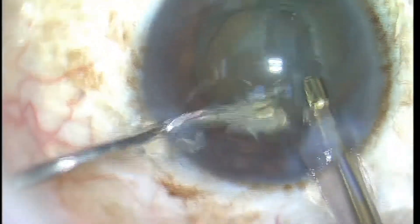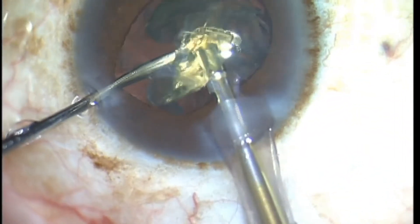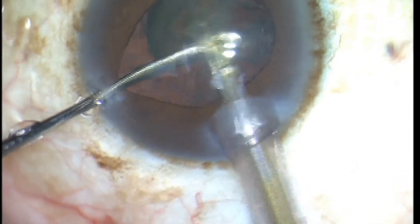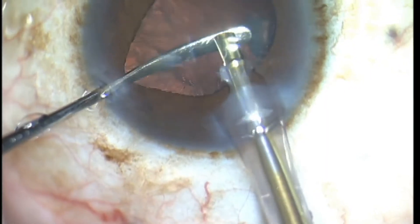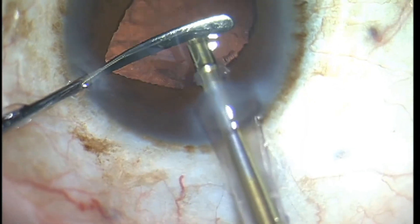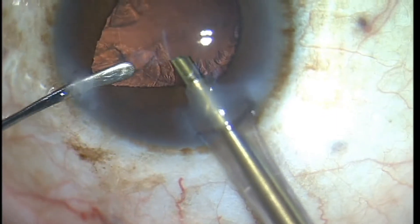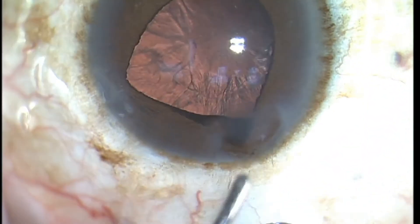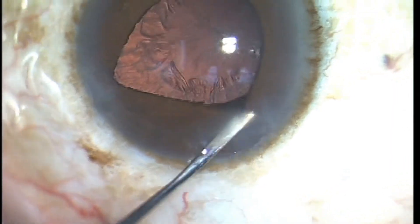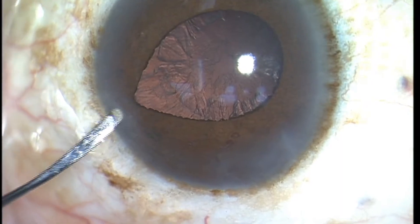We started out with a beautifully dilated pupil, and as I'm taking the last remnants of the nuclear fragments out, you can see that the pupil is no longer round. It's actually slightly peaked towards my side port incision. And now as I'm taking my phaco tip out, the iris is prolapsing through the wound. This patient has classic intraoperative floppy iris syndrome, IFIS for short.